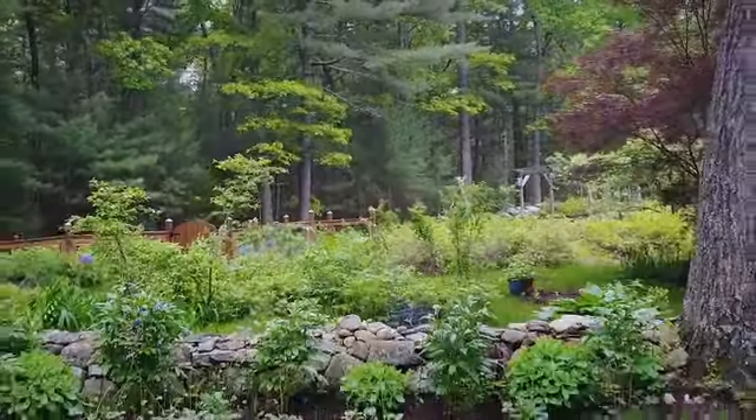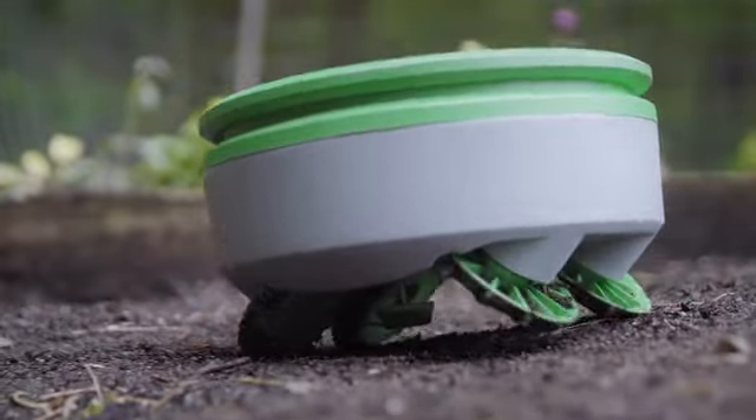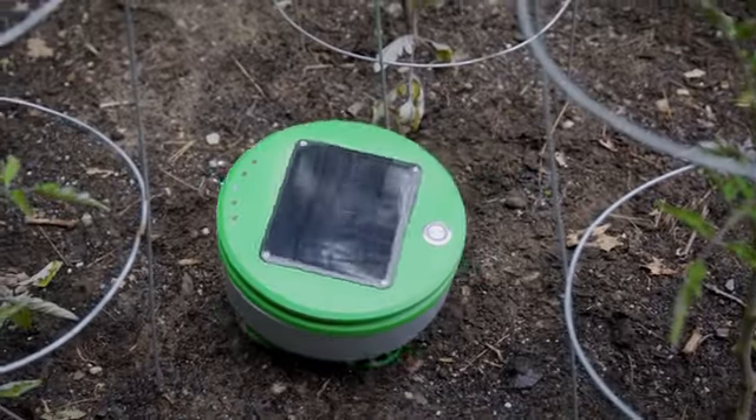Turtle can easily cover the typical garden size in the U.S., which is about 100 square feet. Given favorable soil conditions or sunny climates, Turtle is able to cover more area than that.